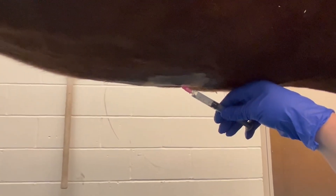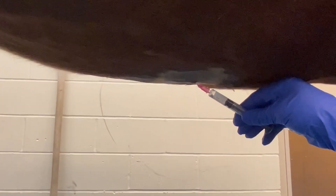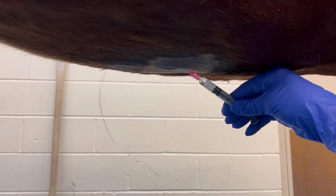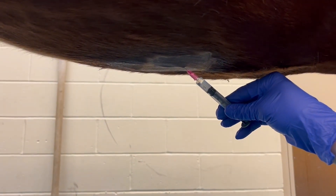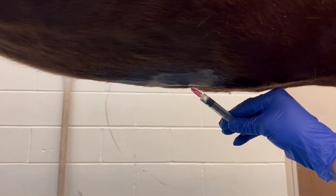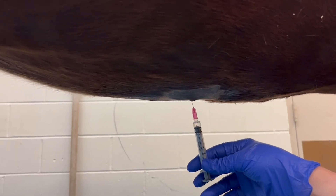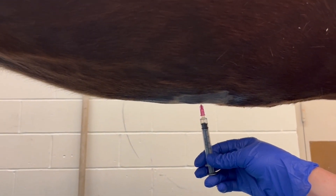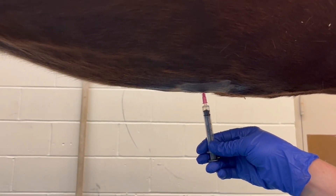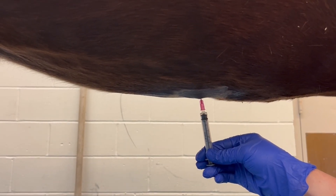One to two milliliters of two percent lidocaine should be administered at the site of the abdominocentesis. Half of this volume should be used as a skin bleb and the needle redirected perpendicularly to desensitize the external rectus sheath. Once the area has been blocked, an aseptic preparation is repeated. Local anesthetic is not necessary if only an 18 gauge needle is going to be used.